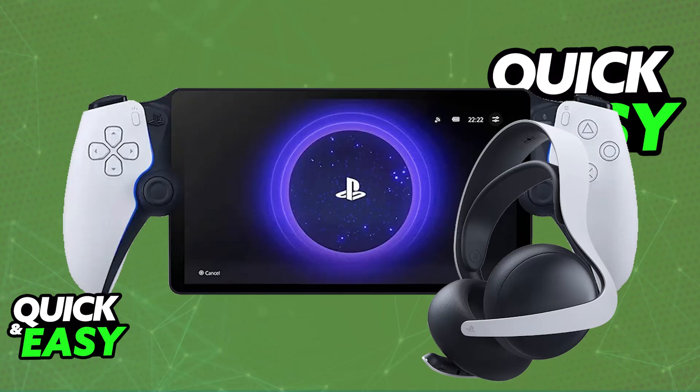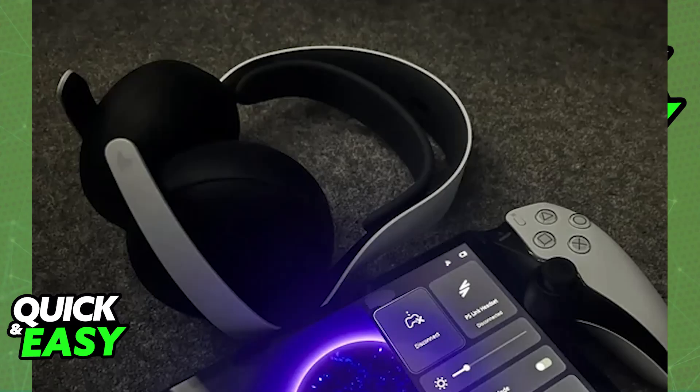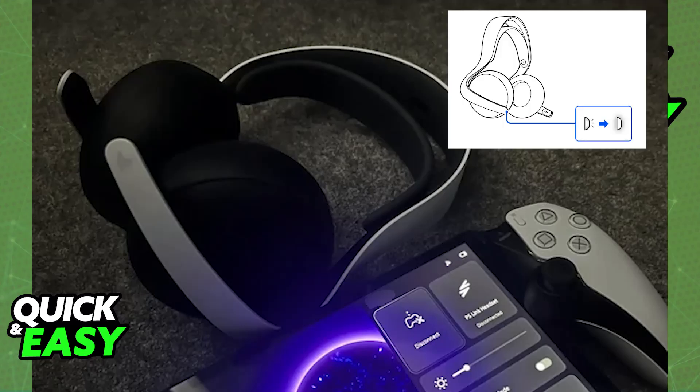If you have something like the Bose Elite, all that you have to do is put it into pairing mode. Press and hold the PlayStation Link button on the headset itself for a few seconds. Eventually, the LED is going to start blinking rapidly, indicating that the headset is now in pairing mode. With this done, you will be able to easily pair it up by putting it in close proximity of the PlayStation Portal. Once both devices are detected by each other, you will be able to listen to all of the audio being output on the Portal inside of the Bose Elite.